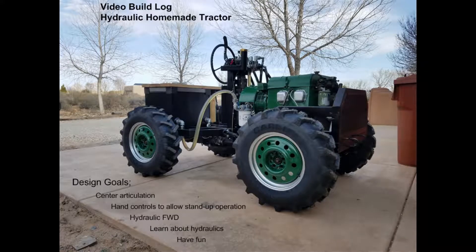I put together a build log from still shots of building a homemade tractor. I had a lot of fun building it. You can see I put my design goals at the bottom there. I did learn a bit about hydraulics along the way.